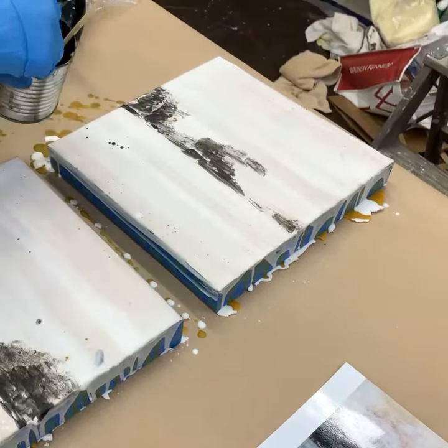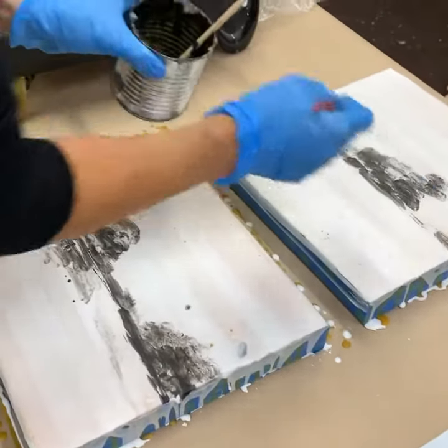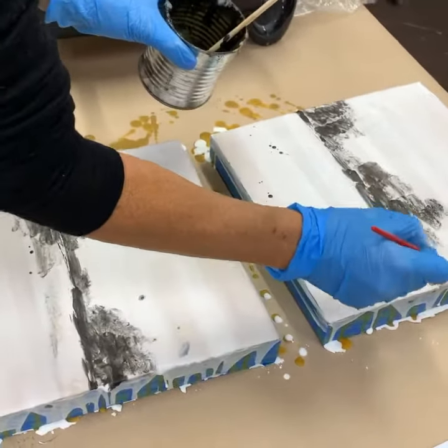Again, not too worried about the drips here. You want to make sure your table is at a good height for you, and that the room you're working in is pretty well ventilated.